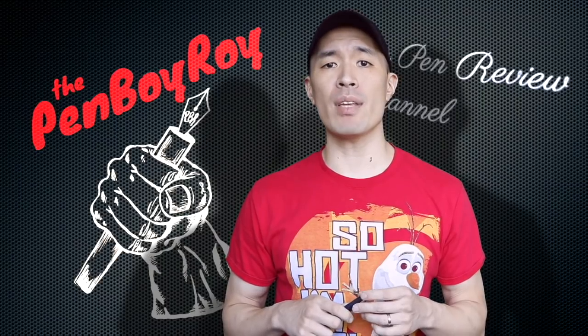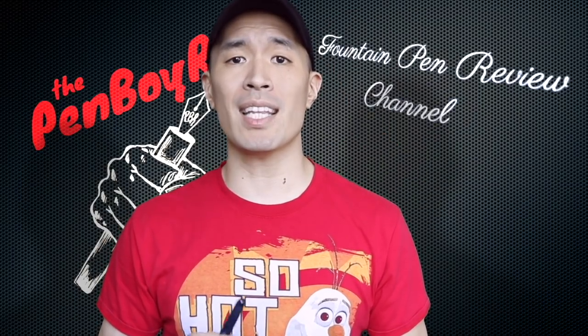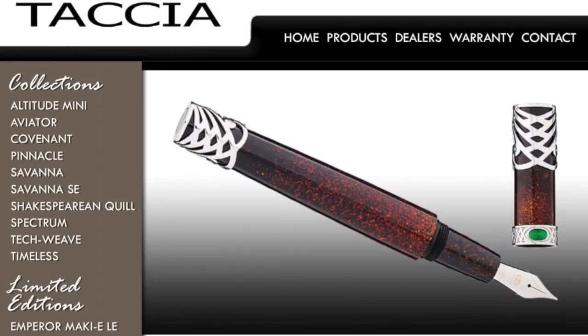Now before I get into the good, the bad, the ugly, and high noon on this pen, I want to go over some background information, starting with the brand. The brand is called Tachya. They were founded in the year 2003 by a designer that goes by the name of Shu Jin Lin.